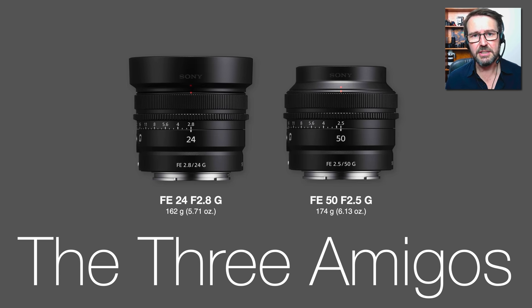We've got that classic open style on the 24mm ultra wide angle focal length, and we've got this sort of reversed lens hood approach that we've seen before used on some Sony primes including the 35mm f2.8 ZA and also some of the compact zoom lenses. The weights here are 162 grams and 174 grams — they're exceptionally light.